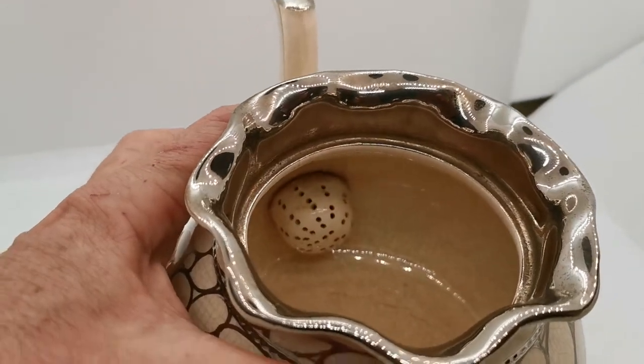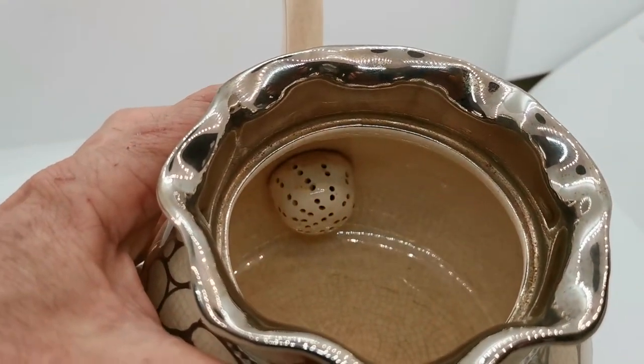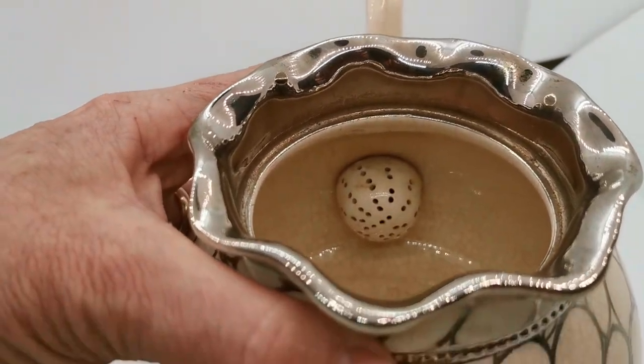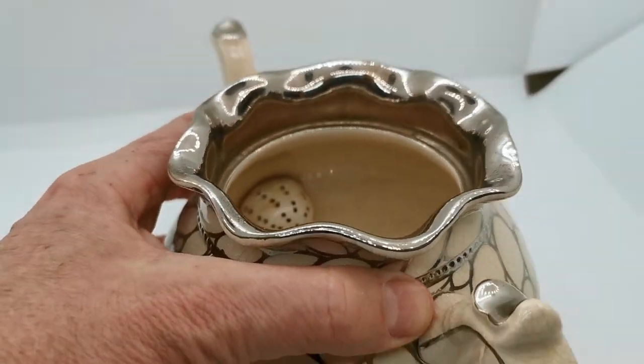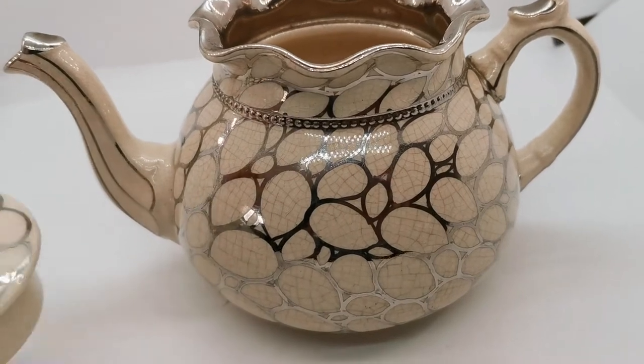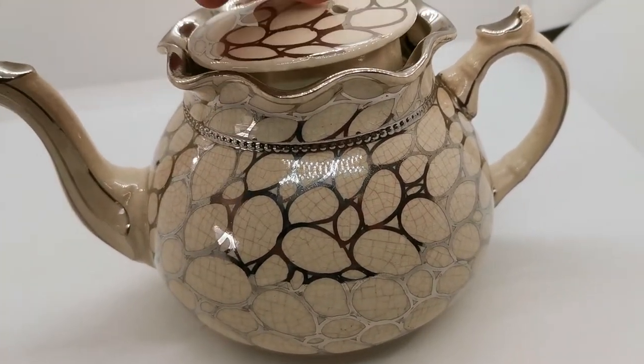Very interestingly, this model has a very beautiful and well-formed tea leaf strainer built into the actual design. Just on the inner aspect of the spout you'll see that cover, which is fixed and permanent on this piece. So a very interesting piece.